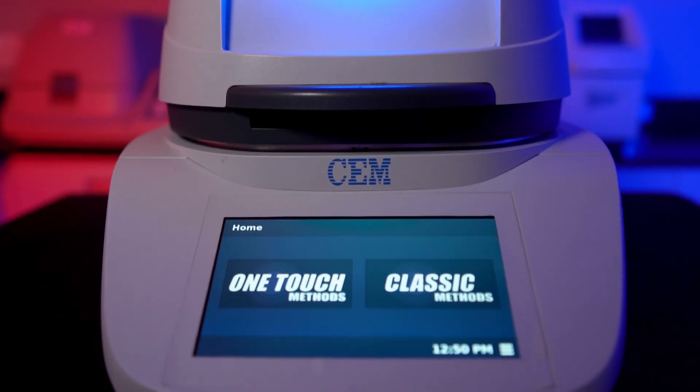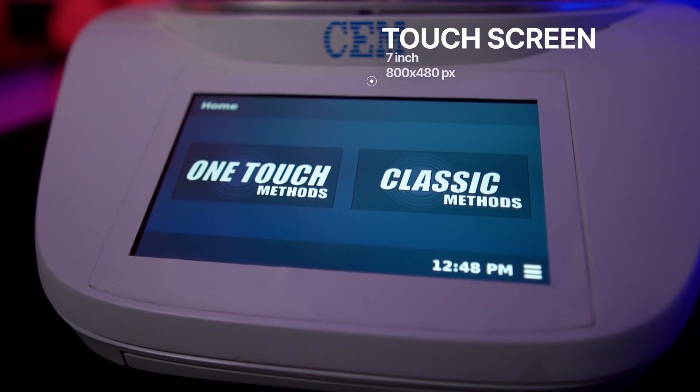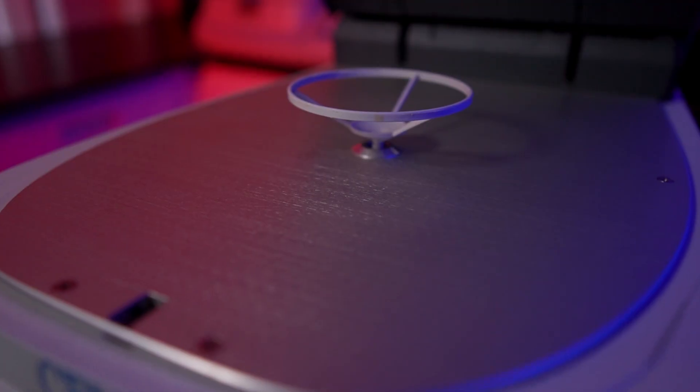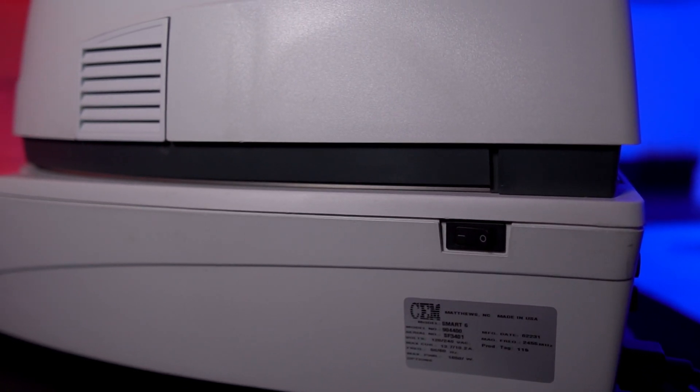Starting at the front of the instrument, the cavity handle allows the opening and closing of the cavity lid. There's also a massive 7-inch 800 x 480 pixel touchscreen. If we open the cavity lid, there's a balance stem inserted in the balance stem port. The on-off switch is on the right side, along with some ventilation grills.